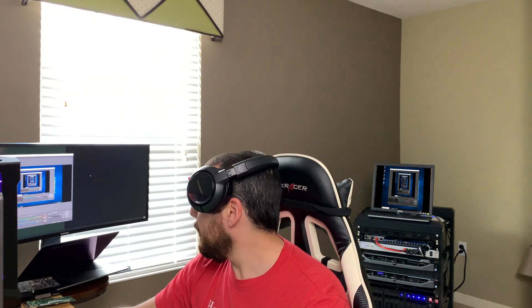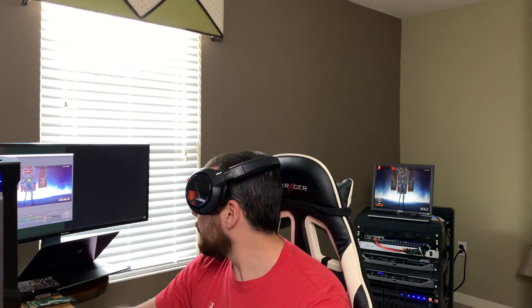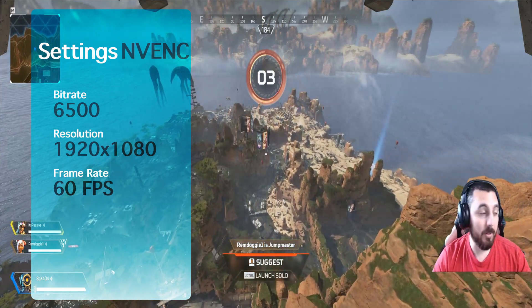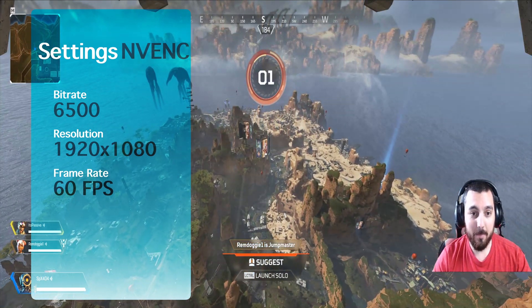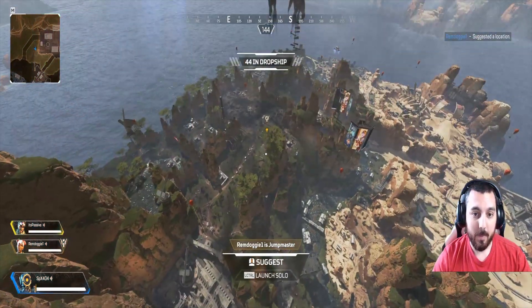All right, let's cancel this. We're going to change scenes and play a little bit of Apex Legends for this test. Hopefully it works this time. Let's see how this 1920x1080 stream works out. Moving the camera — all right, here we go, about to drop in, five seconds from dropping. Hopefully my teammates can hold me up.